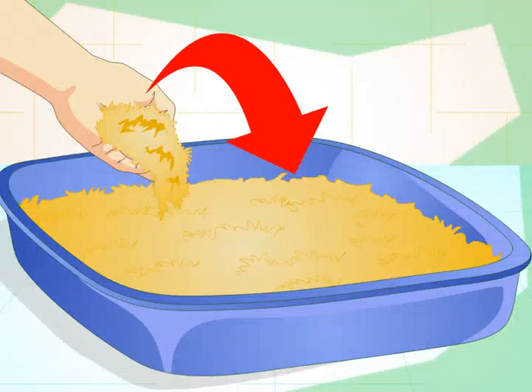Get litter for the box. Dog litter works best because it has larger pellets that are more absorbent. Dog litter ranges from simple clay to those with activated charcoal to control odor. For your own odor control, simply sprinkle baking soda on the bottom of the box each time before you fill it.